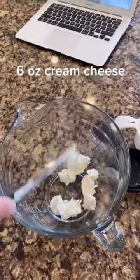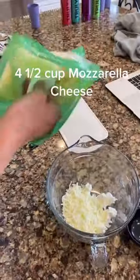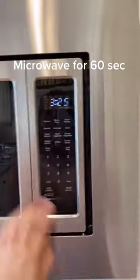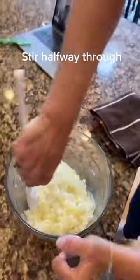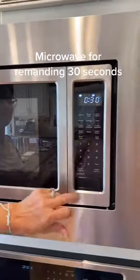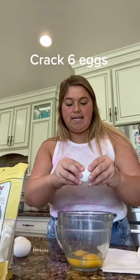Today we're going to make fathead keto pizza crust. Start with six ounces of cream cheese and four and a half cups of mozzarella cheese. Microwave for 60 seconds, stirring halfway through, then put it back in the microwave for the remaining 30 seconds. Crack and beat six eggs.